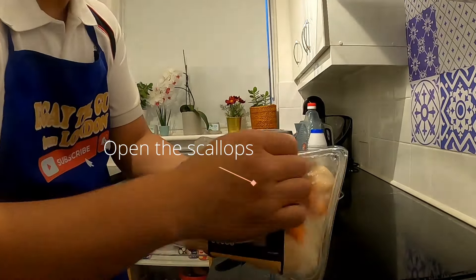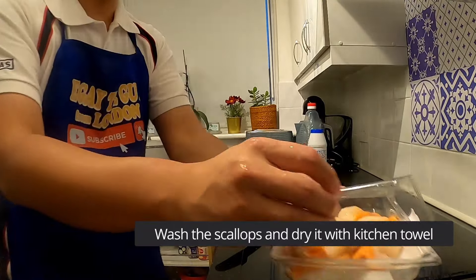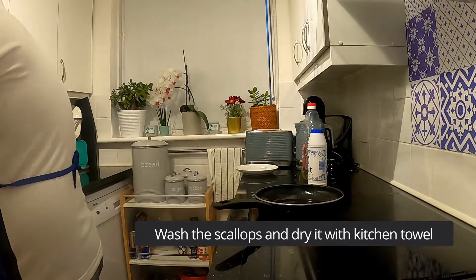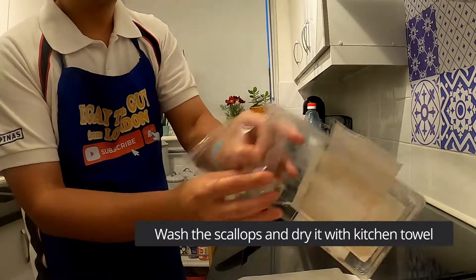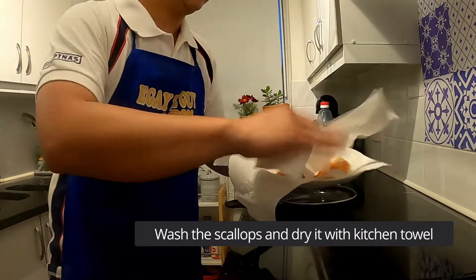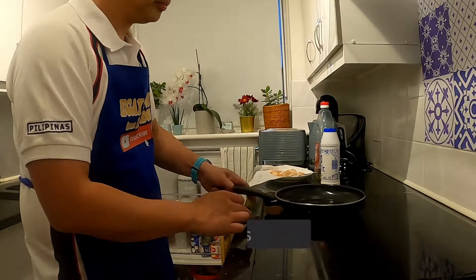So we open now the scallops and wash it. After washing it, we dry it. We put it here. After washing, we dry it with a paper towel.